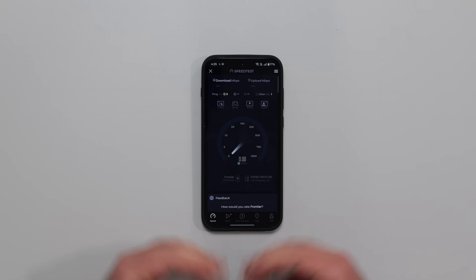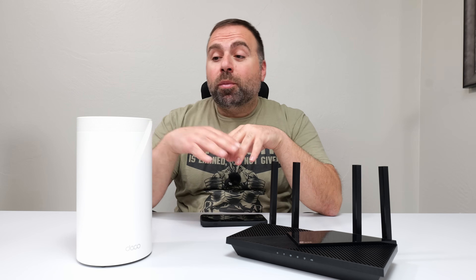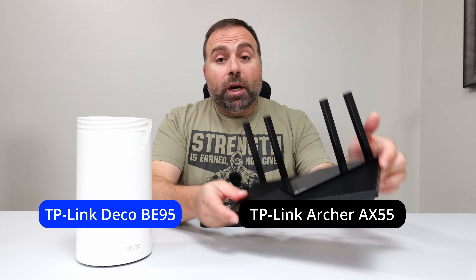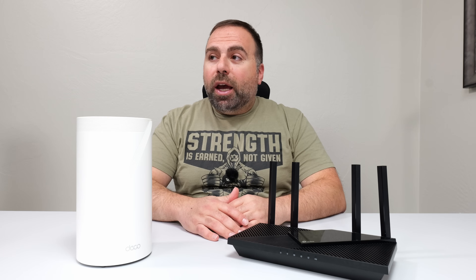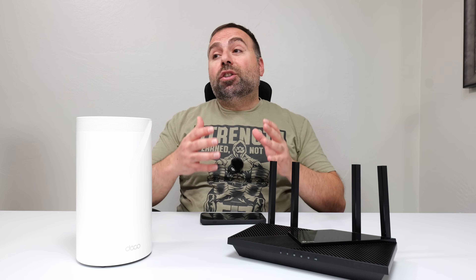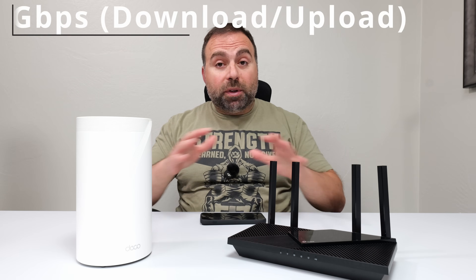I'm going to show you guys how to go from slow speeds up to much faster speeds. In this video, I'm going to show you how I boosted my internet speeds throughout my home using a Wi-Fi 7 mesh system over a regular router. I do a bunch of speed tests using my OnePlus 15, which is a very fast Wi-Fi phone, and I want to show you the speed differences you can get just by switching your router. Results will vary based on your internet speeds and what devices you're testing with.